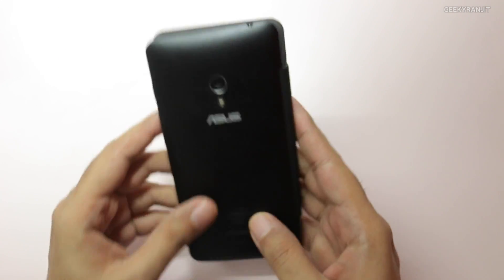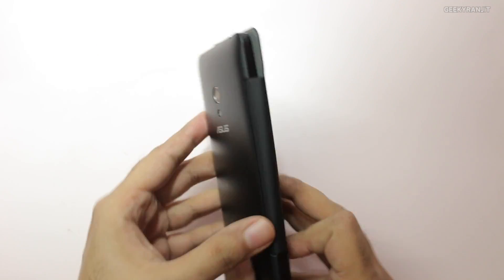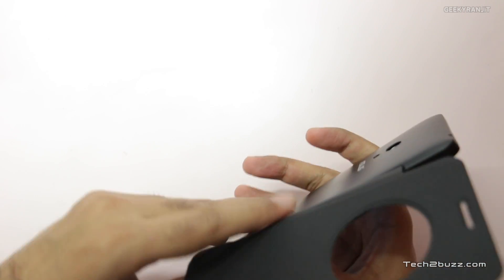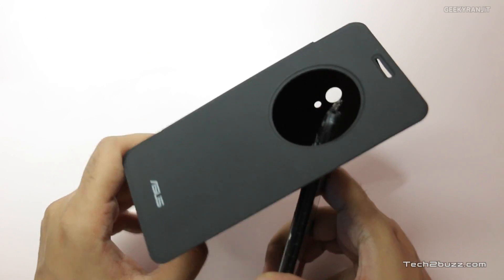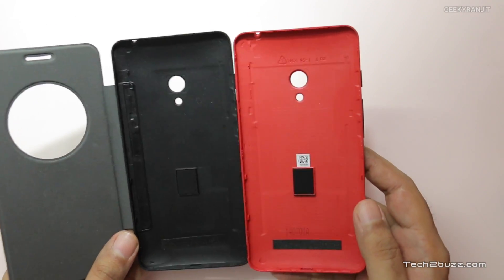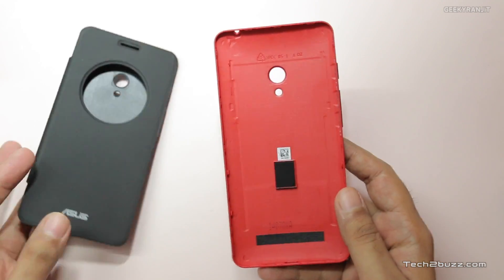So I'll be removing this cover. You can just remove it — there's an indent over here as you can see. I'll replace it back with the original cover that came with the Zenfone. Let me remove it and let's inspect it. As you can see, it looks like the original cover, but I'm not sure why the other one is behaving like that.